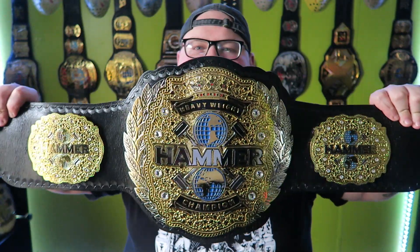Steven sent me the belt back, and SA Championship Belts decided to make me a brand new belt for all the trouble — all the scuffs, paint, and mess-ups. I want to commend SA Championship Belts for owning up to their mistakes and making me a brand new belt. They also refunded my money, so I got money back plus a new belt. I really didn't think it was going to be this long of a process, but I'm happy to say the belt is finally done and I love it.